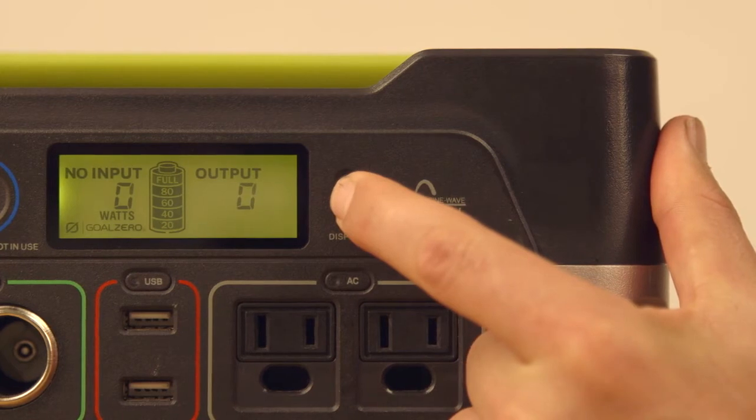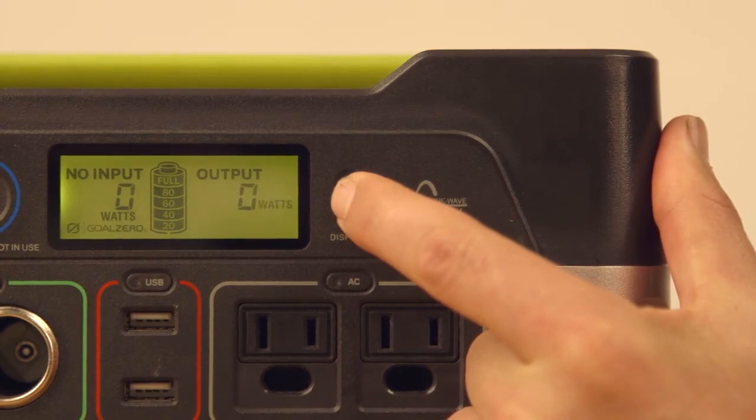After you have fully charged the Yeti 400, you must complete a software reset, which is done by pressing and holding the display button for one minute.